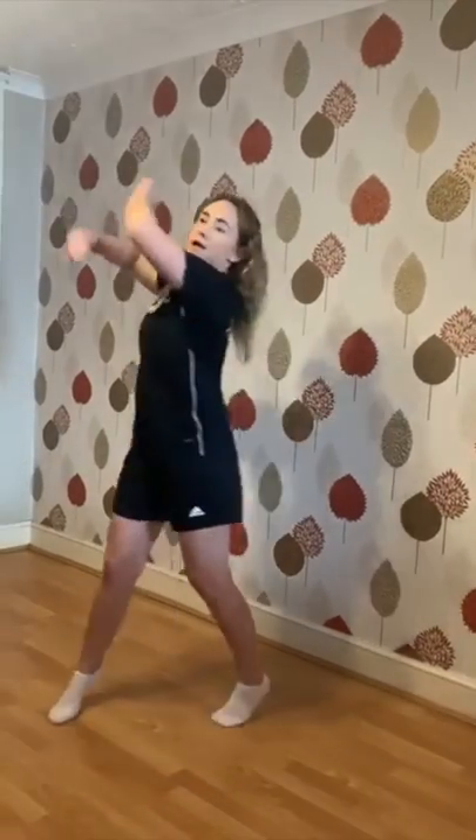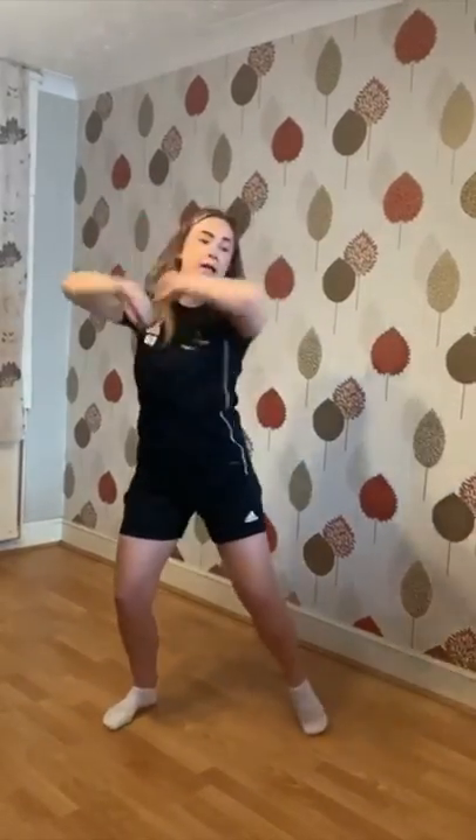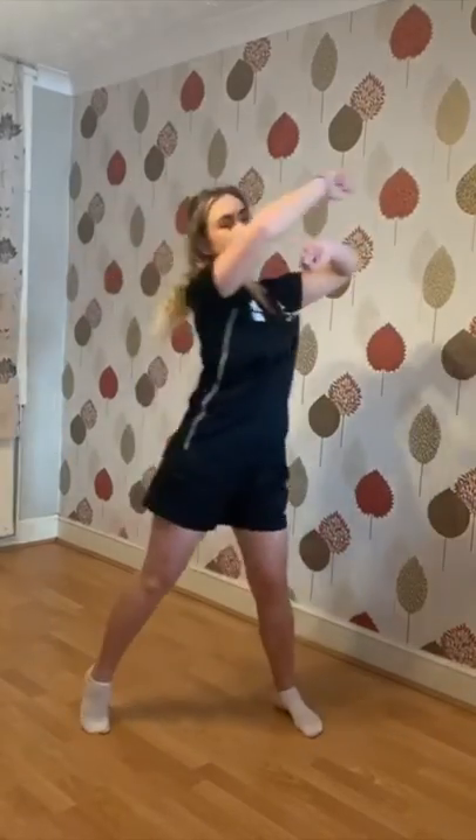Okay, ready for your roll. Four, five, eight.